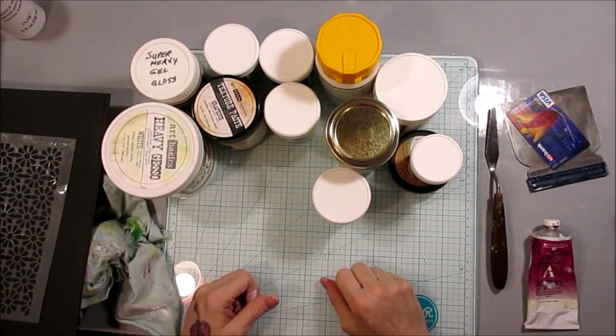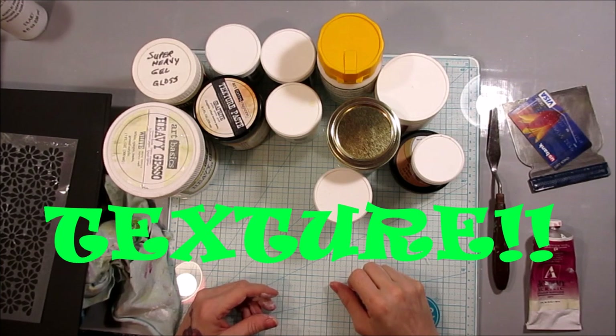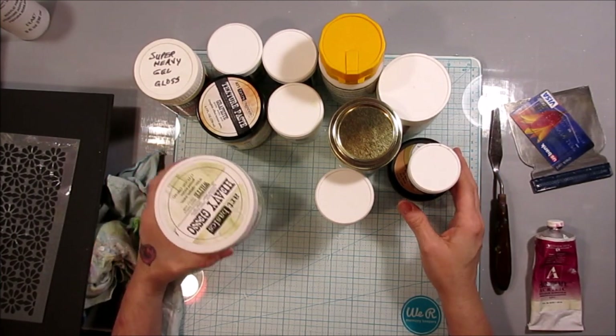Hey Crafty Family, it's me and today we are going to talk all about texture because we like some texture. I'm sure you're wondering what the hell is all this on my desk — this is all texture.